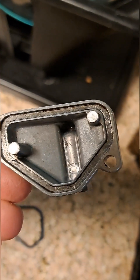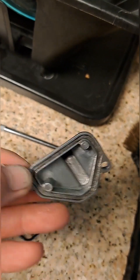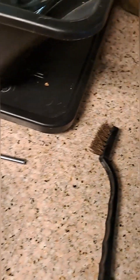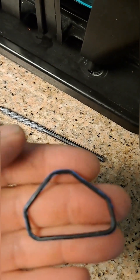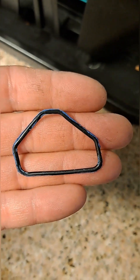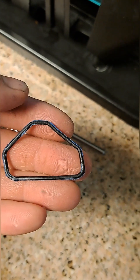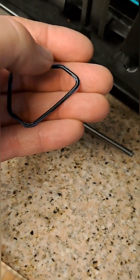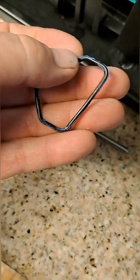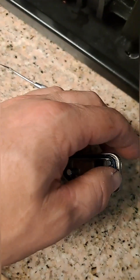I got it pretty clean — happy with it. Now, the Permatex — I really couldn't get it off the rubber gasket too well without risking ripping it. You can't just run to the auto store and get a replacement; I'd have to order it from Kawasaki if they have it available. The bike is a '95, so it's hard to find parts. I'm just going to leave it alone and drop it back in.